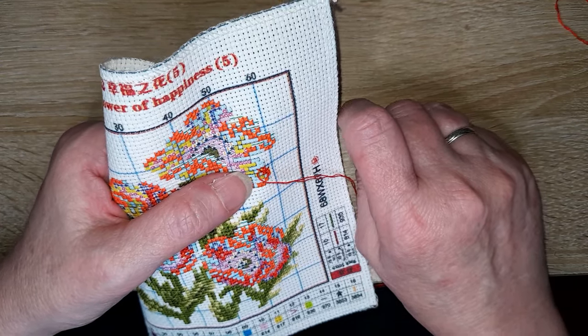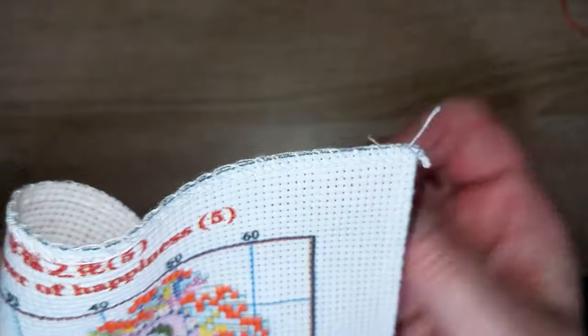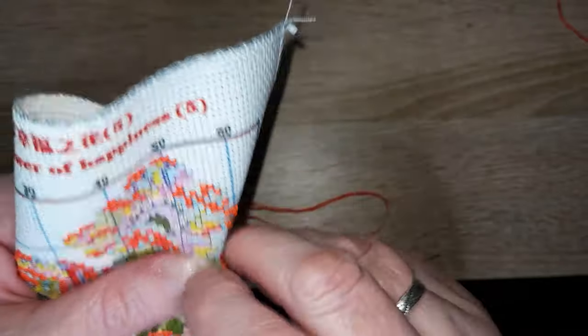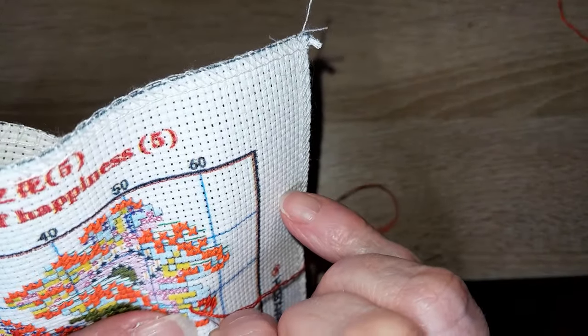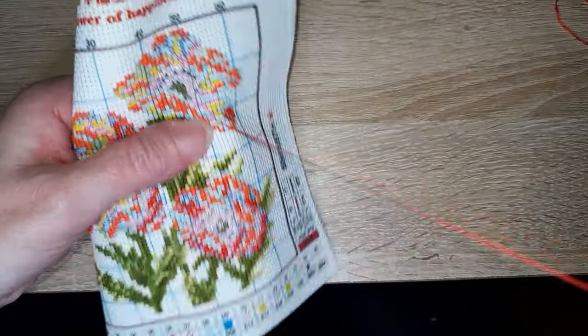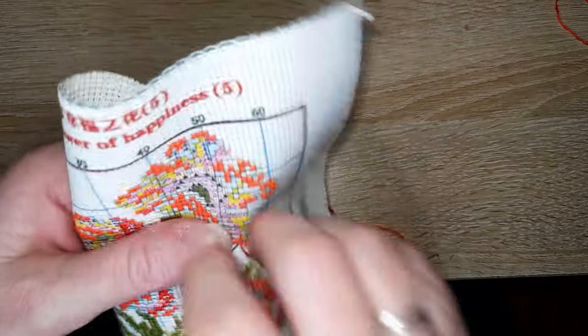Est-ce que j'aime la laine ou le coton pour le tricot ou le crochet ? Je préfère la laine — pas trop fine quand même. Le coton, ça m'arrive d'en faire un peu, mais c'est très long parce que c'est fin. J'aime mieux la laine quand même. Est-ce que je préfère le crochet ou les aiguilles ? Ça dépend du modèle que je fais, mais j'aime les deux — j'ai pas vraiment de préférence.